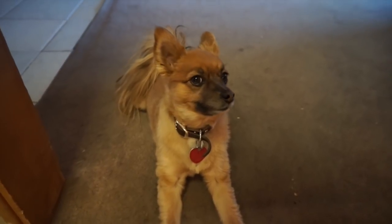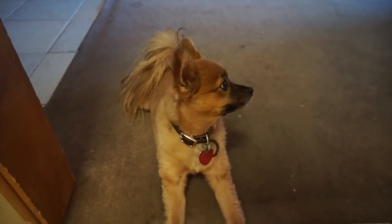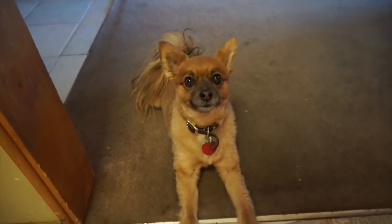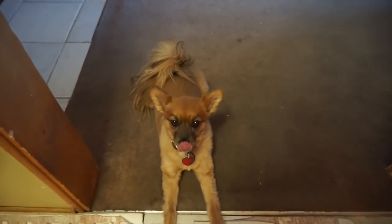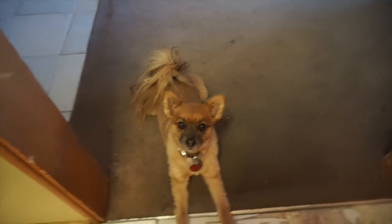Oh, here's Kona! She got her hair cut and I'm so sad. She looks so sad. I think she's super insecure about her hair. Ha ha ha. So that is dinner.